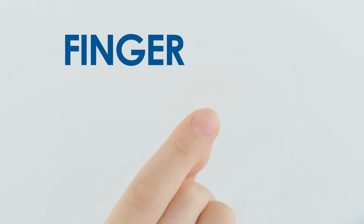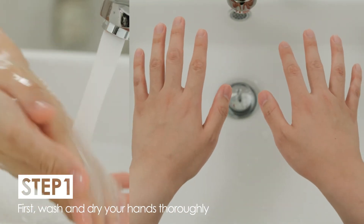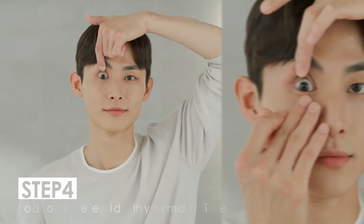Is it really hard to remove the lens? Just remember the finger heart. Wash and dry your hands, then keep in mind the finger heart hold. Hold your upper eyelid and eyelash.